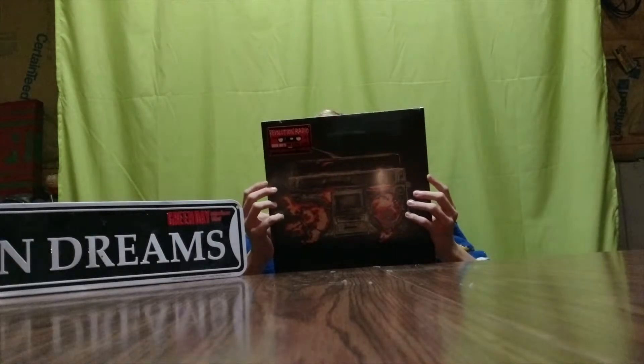Hey everybody, here with an unboxing. We got Green Day's new album here on vinyl.